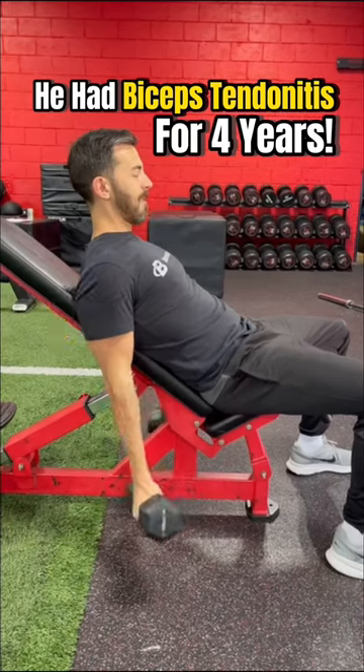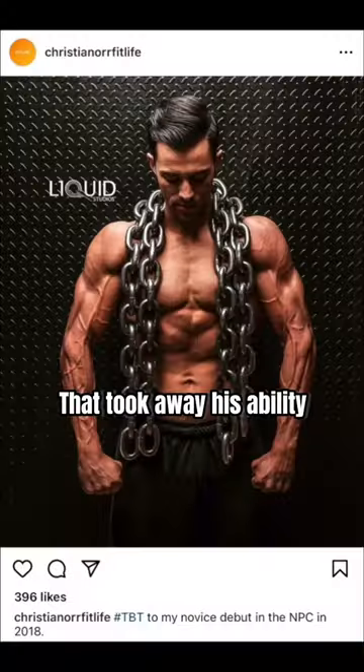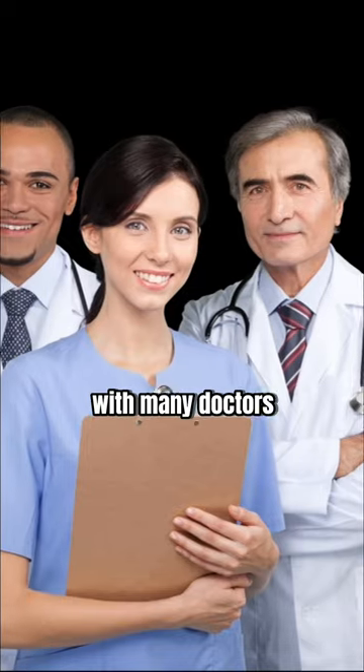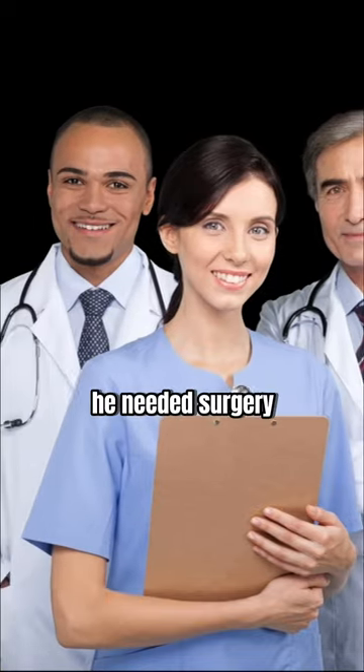Christian had biceps tendonitis pain in the front of his shoulder for four years that took away his ability to train and compete in bodybuilding. He had visited with many doctors who told him he needed surgery.